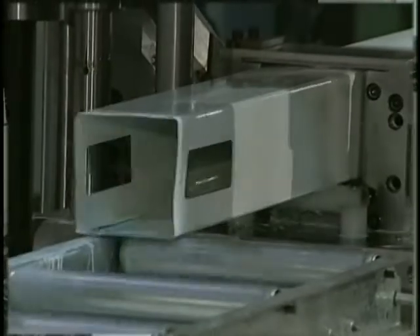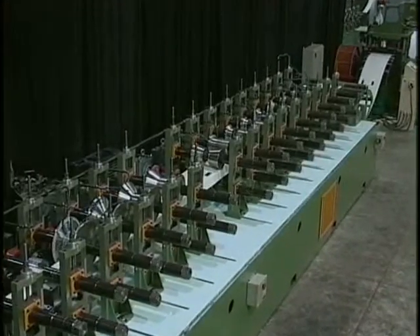Samco has the experience to supply your company with the finest in lock seam roll forming lines.